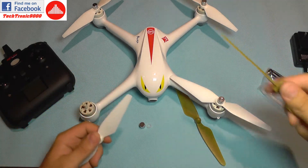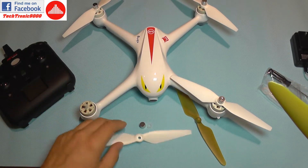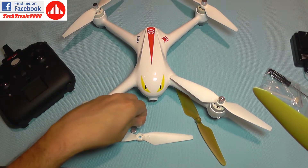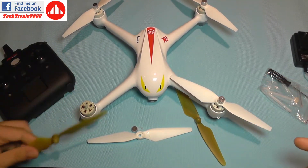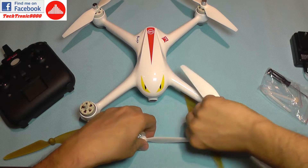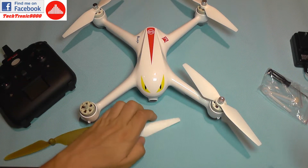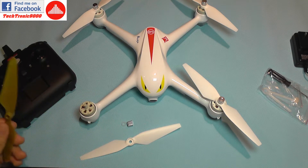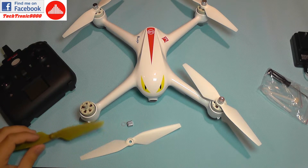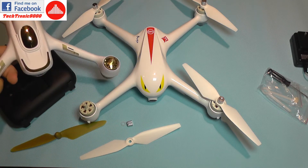Using Hubsan-style propellers may actually be slightly better because the stock propeller with its lock nut and silicone washer probably weighs a bit more. The self-locking design is also preferable since you're going to lose a small lock nut eventually.